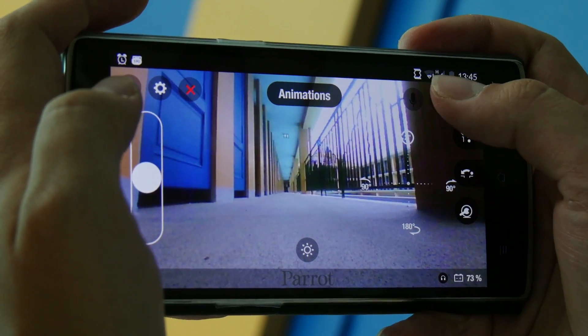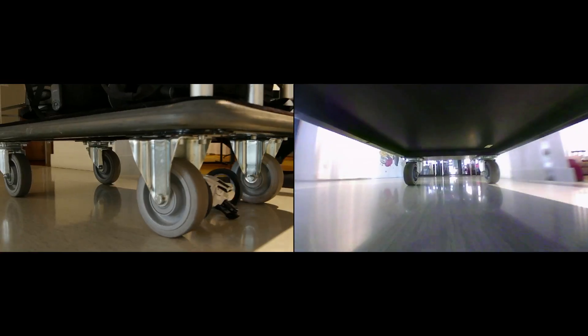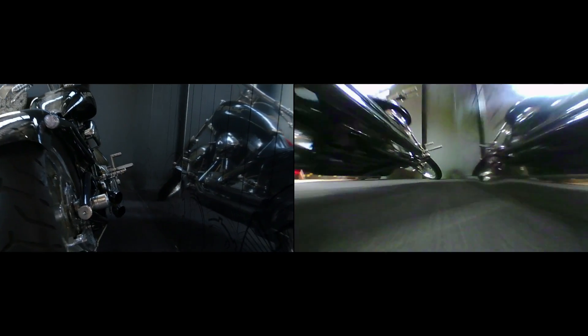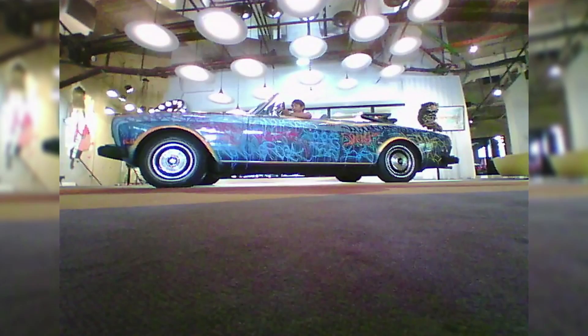Press the red record icon like this to record a video. Press the photo button to take snapshots.